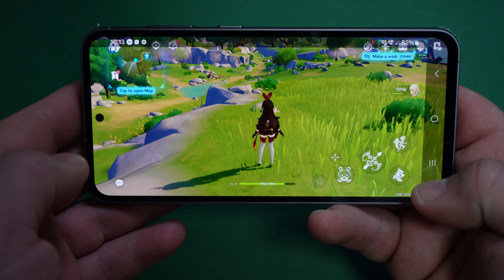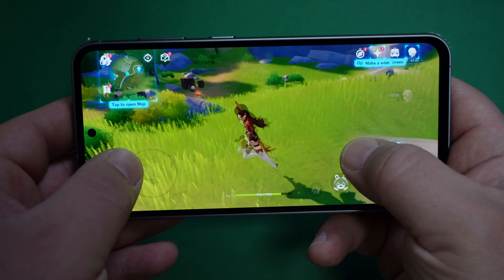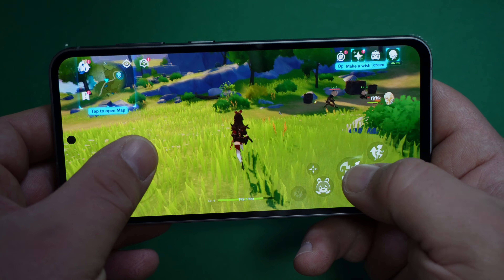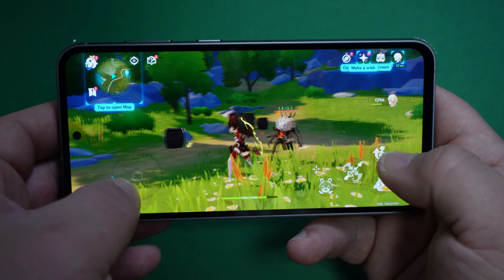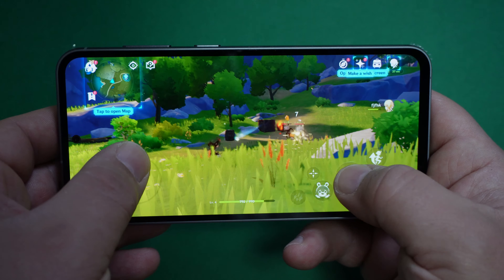We do have a gaming mode and a priority mode. The gaming experience is semi-smooth — there are a little bit of glitches here and there.